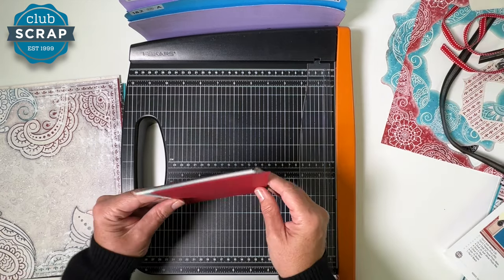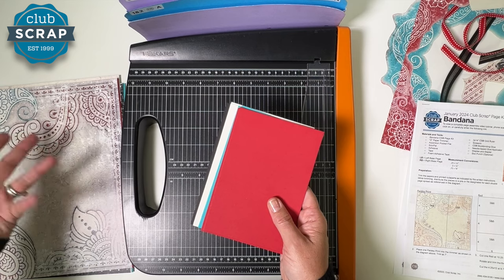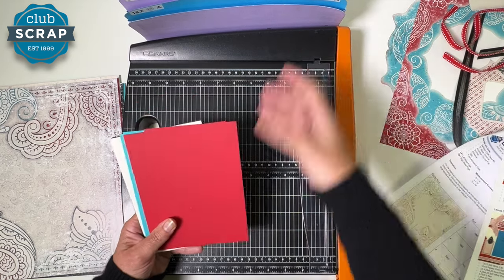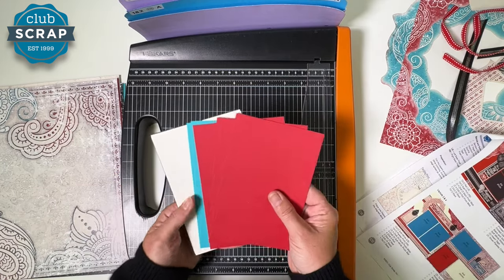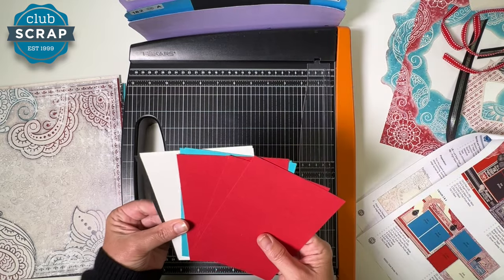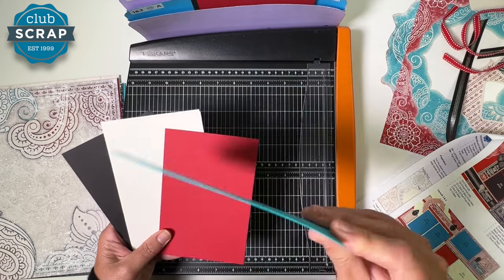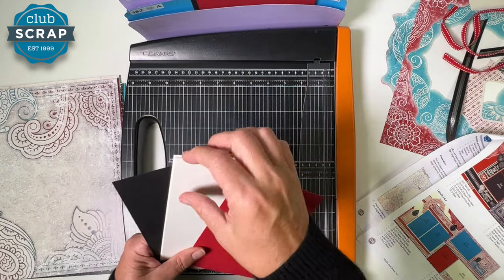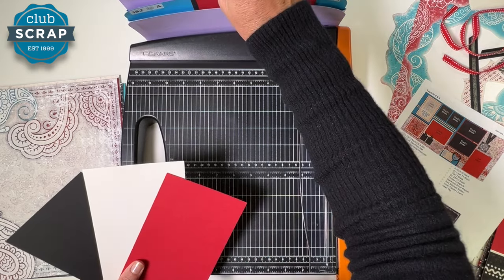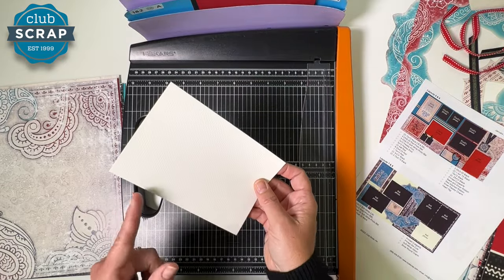Next, take the photo mats from your kit. These are pre-trimmed to four and a quarter by six and a quarter, so they're ready to go for matting your photos and extend the life of the other paper. Let's file them into the appropriate pocket: two black photo mats and two red photo mats go in pockets one and two; three aqua photo mats and one soft white photo mat go in pockets three and four; then another soft white, a red, and a black photo mat go in pockets five and six; and the remaining soft white goes in seven and eight.